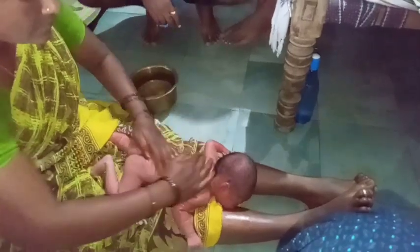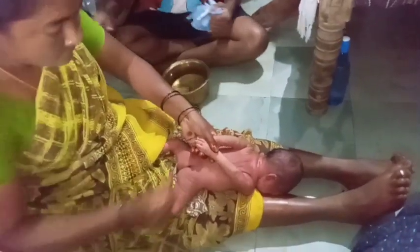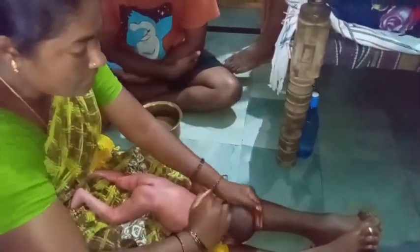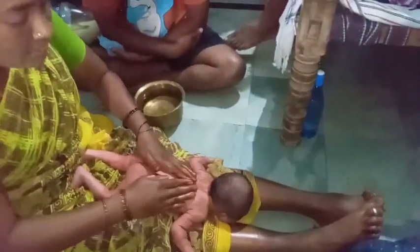If your baby is comfortable, do the same as the body. The body will be the same as the body, but the body will be the same.